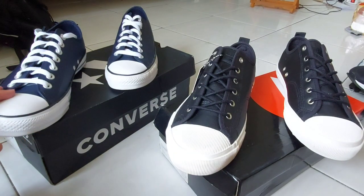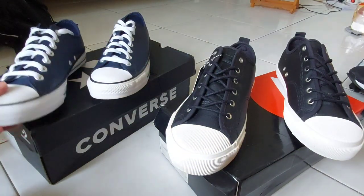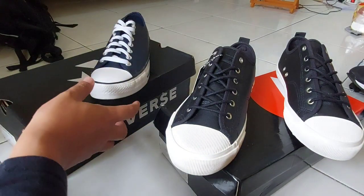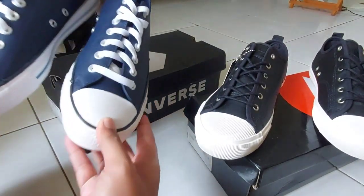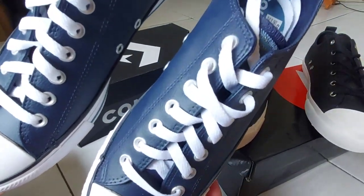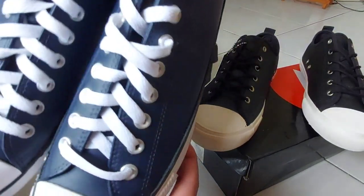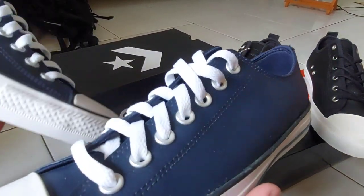Oke langsung aja. Yang kita ketahui, Converse ini adalah turunan dari Nike. Ini teman-teman bisa lihat warnanya biru navy. Modelnya itu Obsidian yang low — kan ada yang high cut, ada yang low. Ini yang low.